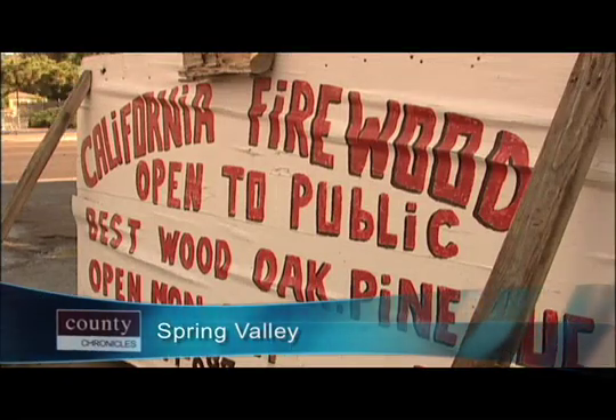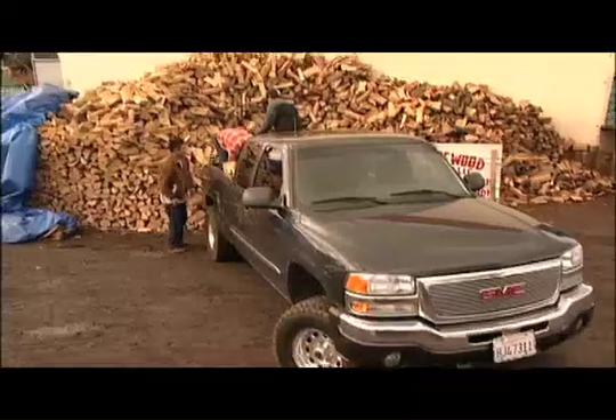At California Firewood in Spring Valley, workers are busy loading trucks with a season's worth of wood. From half a cord to a full cord, you can probably go almost through the winter.